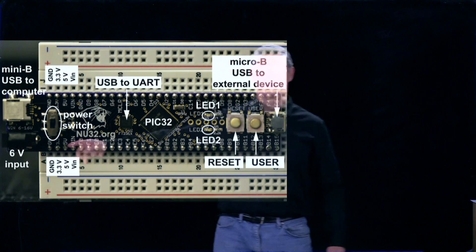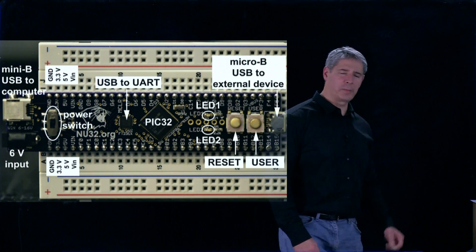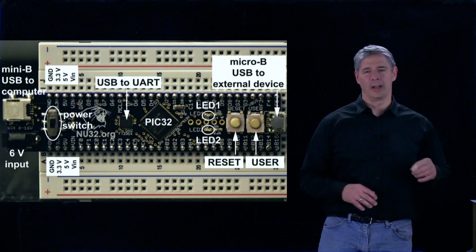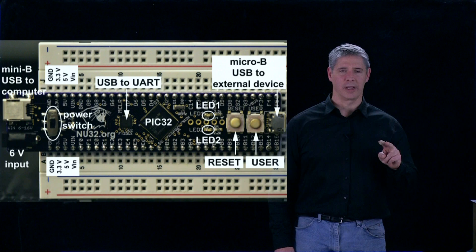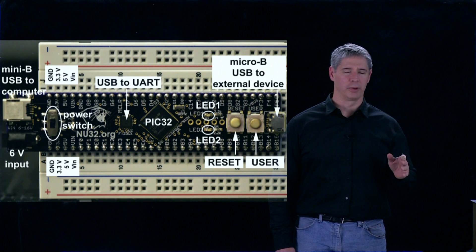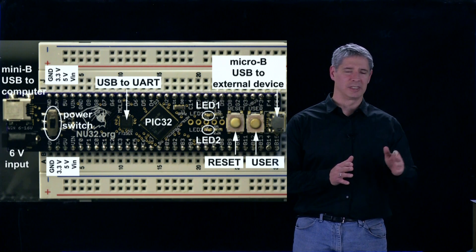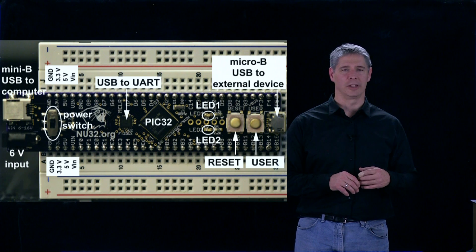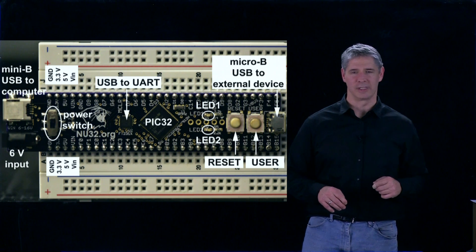In addition, we have a 6-volt input over here — you could put in 6 volts or larger. On board the NU32 are two regulators, one at 5 volts and one at 3.3 volts. So we take that input voltage and step it down to those two commonly needed voltages. In particular, the PIC32 runs on 3.3 volts, so it needs that voltage.